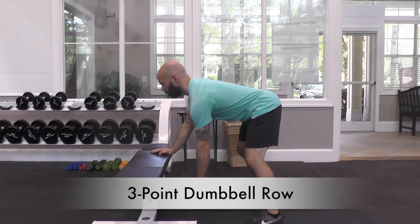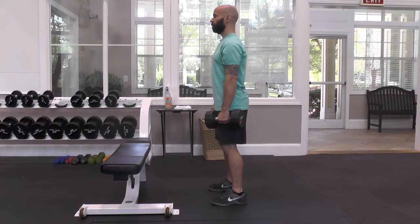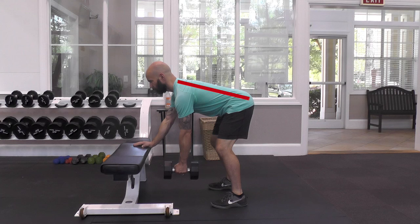3 Point Dumbbell Row. Stand with your feet wider than shoulder width apart, then hinge forward from your hips, placing one hand on the bench and holding the dumbbell on the other. Keep your chest up and your back flat or slightly arched.